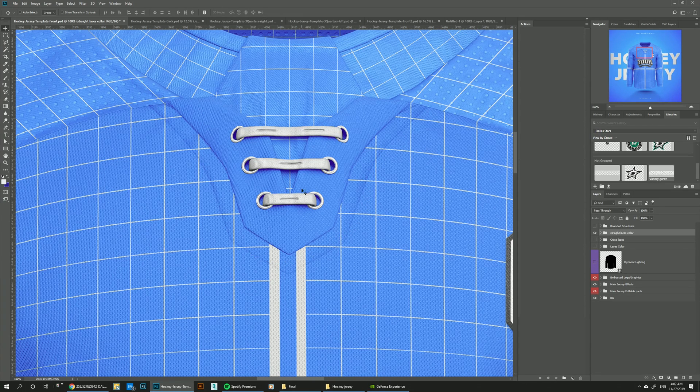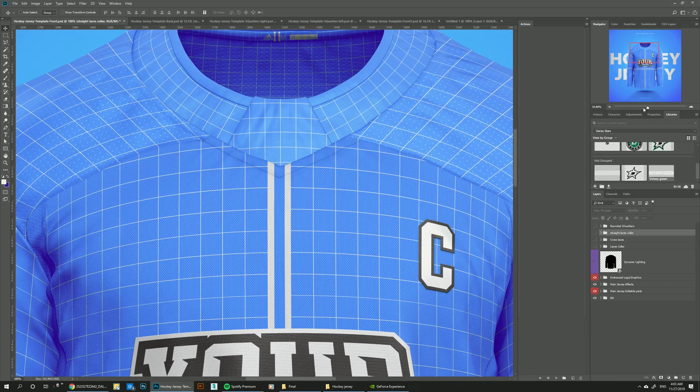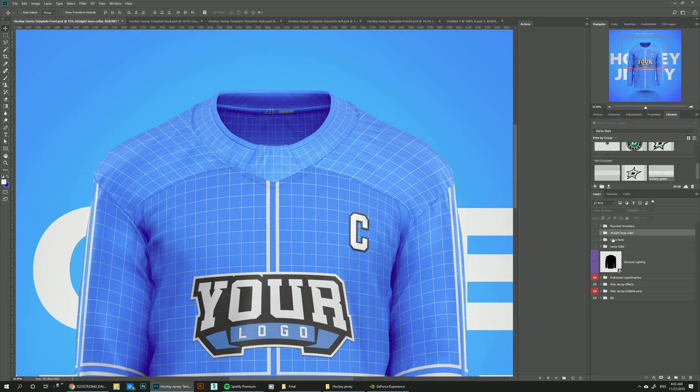Each one of these collars comes with its own extra details. For this straight laces one, you can see how it has this extra shadow on top of the jersey. But when you turn it off, the extra shadow goes away with it. We've also added the rounded shoulders, so the shoulder design goes a little bit around the sleeve to do this rounded design edge.